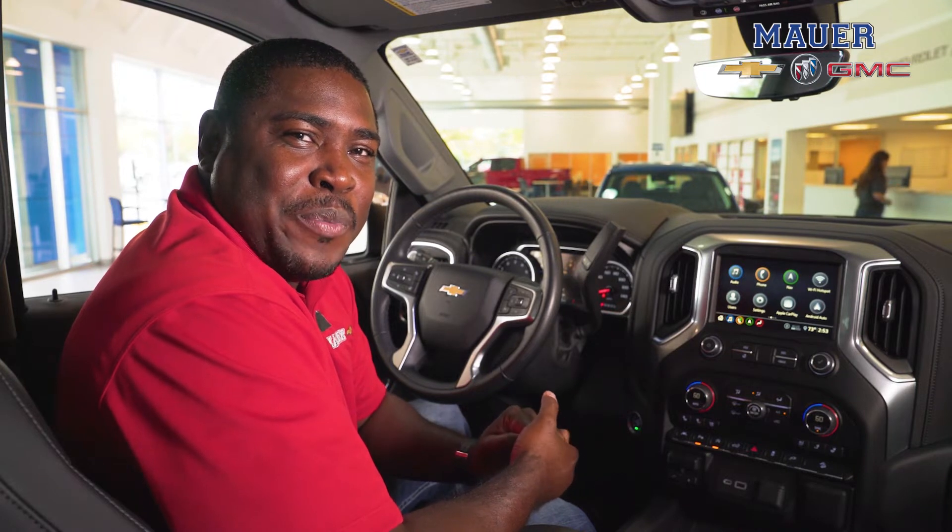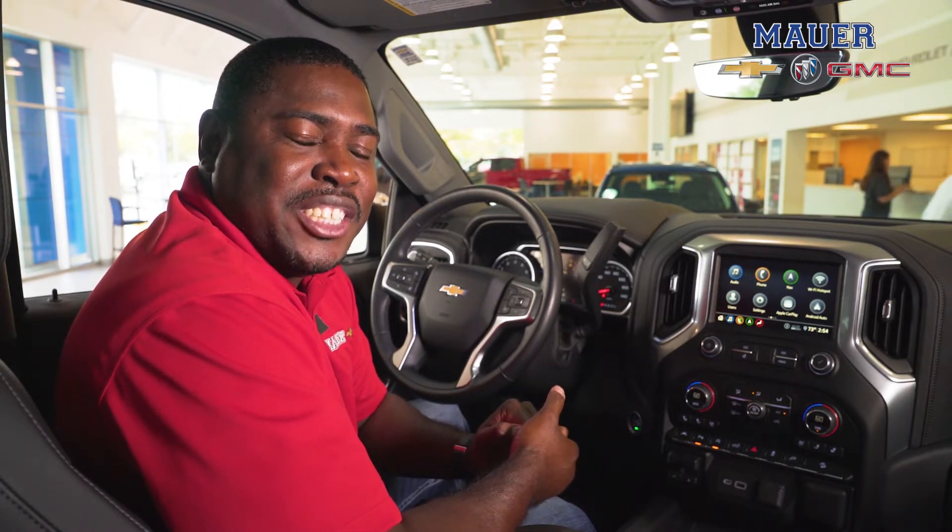Hi, this is Mike again with the Mawa Auto Group, and this time I'll be going over the backup sensors on the current generation Chevy Silverado.